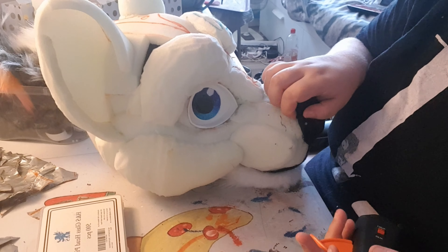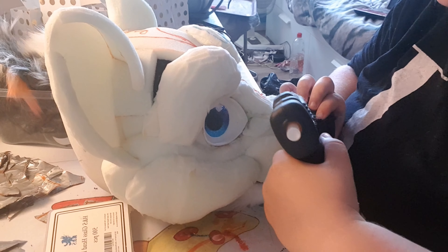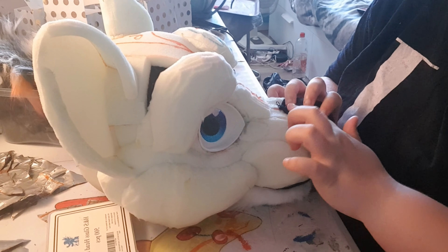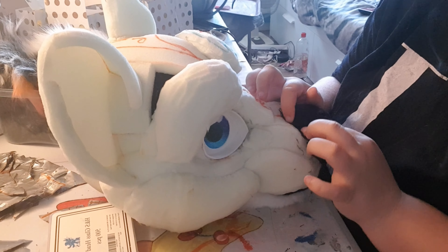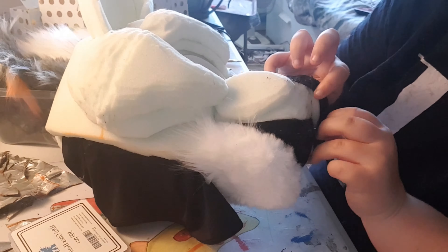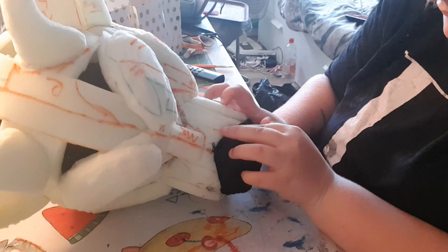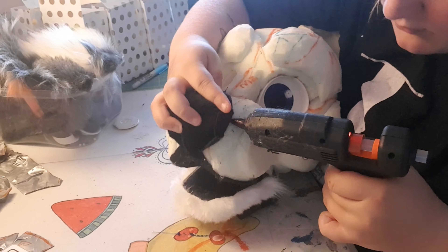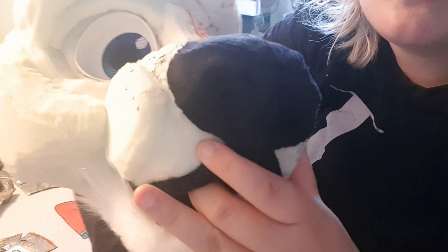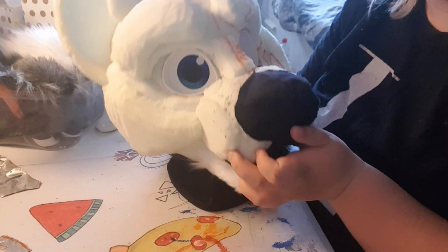Now I'm gluing the edges — only the edges, not the inside — because I want it to be squishy. That's why we added the extra length at the side, so we can glue it down whilst keeping the nose extra squishy. I add a bit of glue, spread it down, and then use my fingers to push the fabric on and basically move the glue around and hold it down. I just do this throughout the whole nose. Voilà! The nose is on, and if you push in the middle it's really soft because there's no hard glue on it, but around the edge is completely put down.